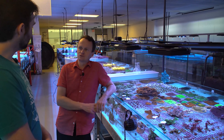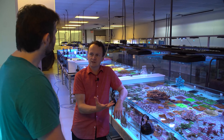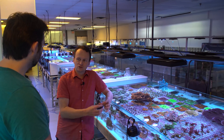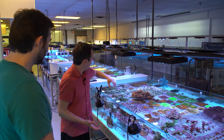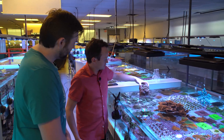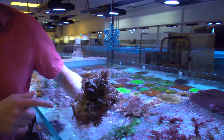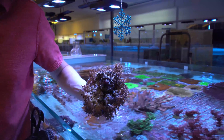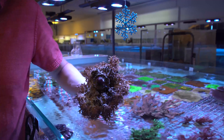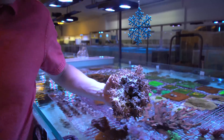The Panape bird's nests choked themselves out. If we had a regular bird's nest, it would grow nice and spaced out, but the Panapes grew so dense that if you flip over one of the colonies - these all started as a half inch little frag - you flip over the colony and they're totally blocking all the light from reaching the center. We're now getting sponge growth in there.